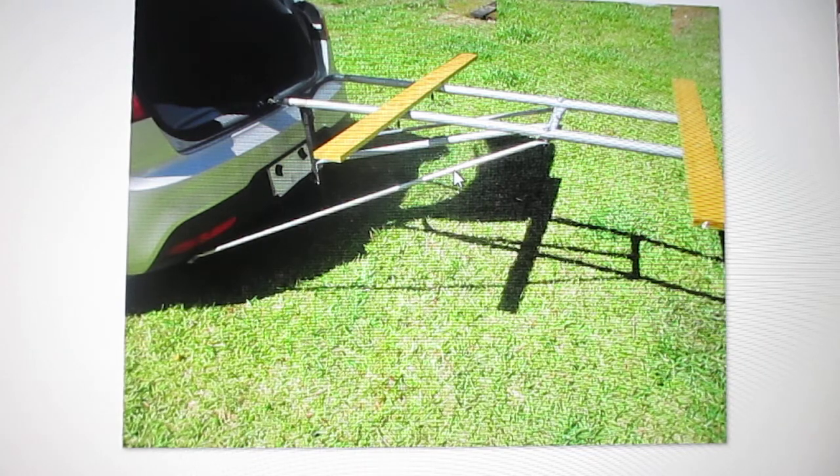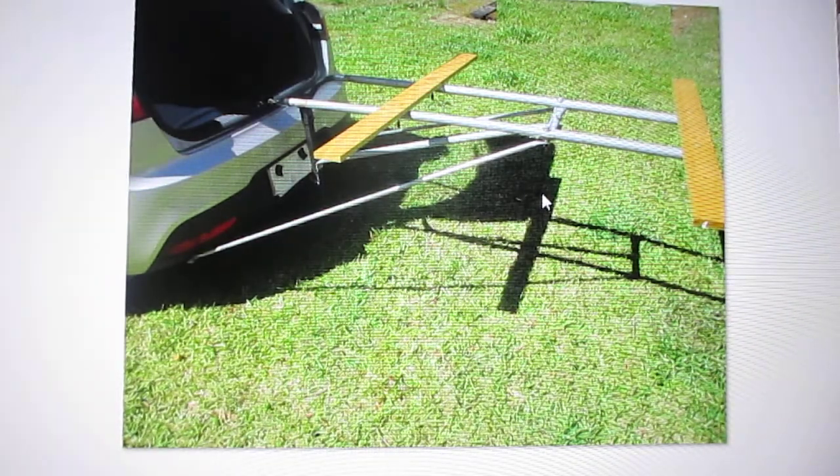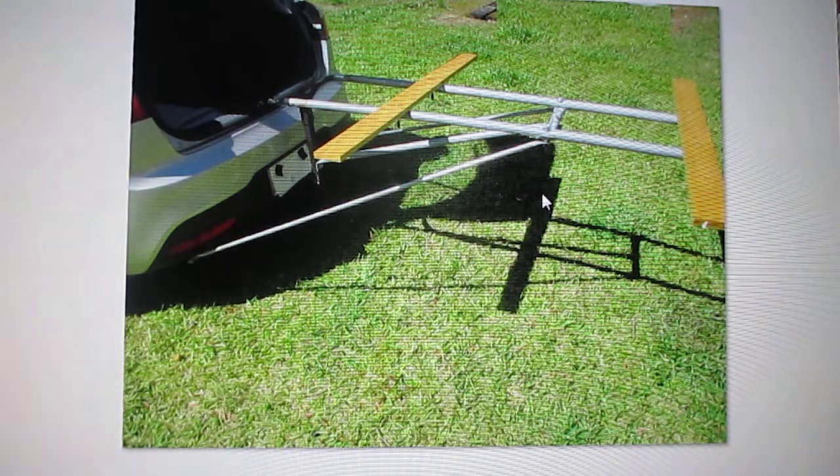The smaller tubing is just half-inch conduit that you can get in the electrical area at Lowe's. I built this frame up which extends out the back — it's about six feet long. I put these cross members on so I could carry some plywood if I needed to.